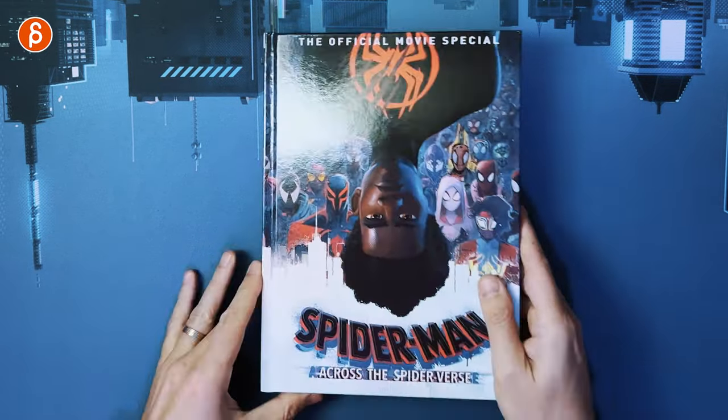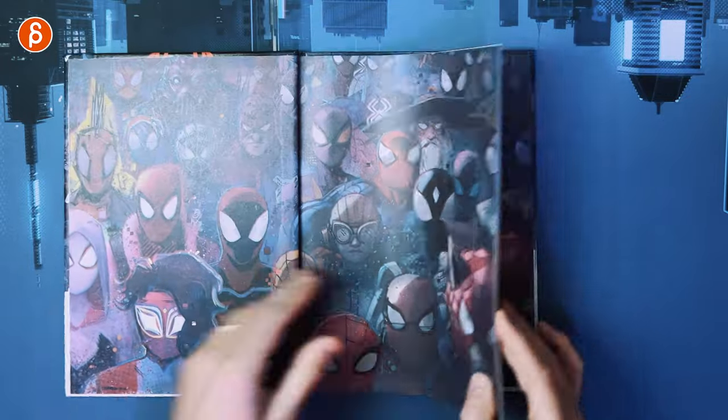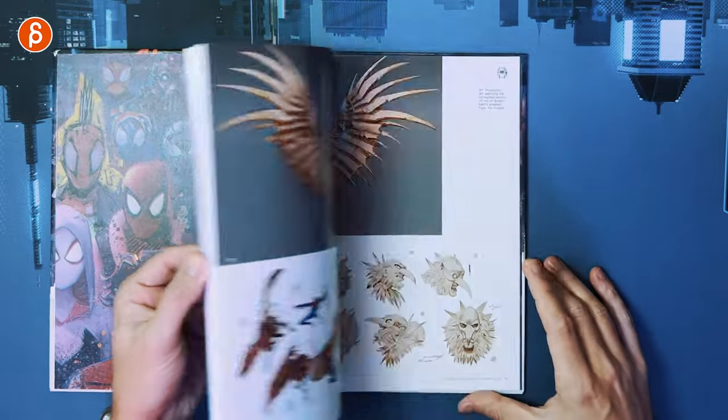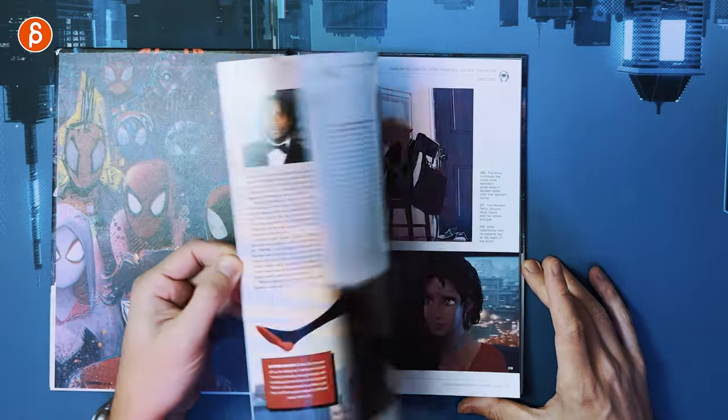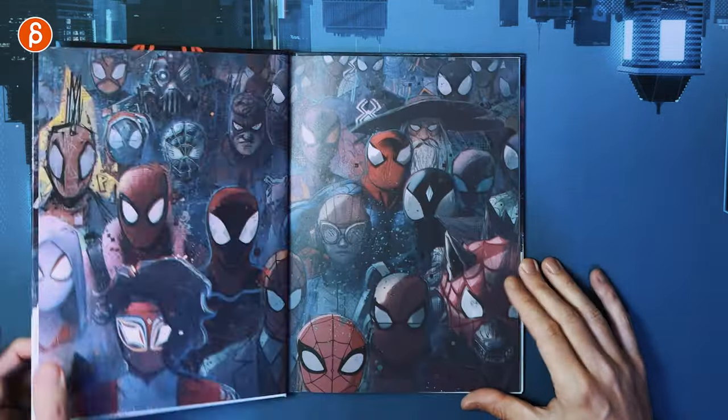So if you wanted to know a bit more about the movie, there you go — a deep dive into some of the top-line creatives, interviews, and a few more art pieces. Short and sweet.